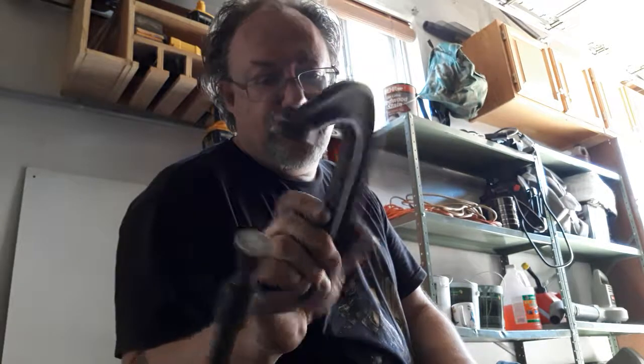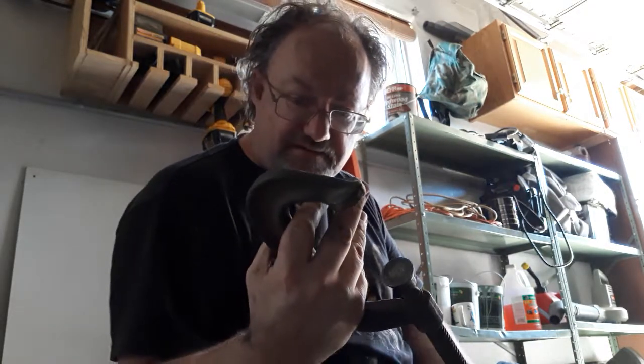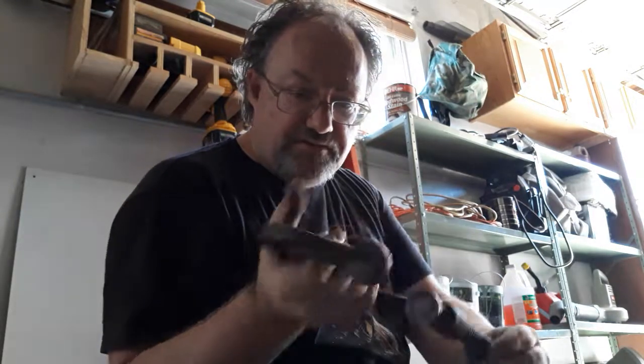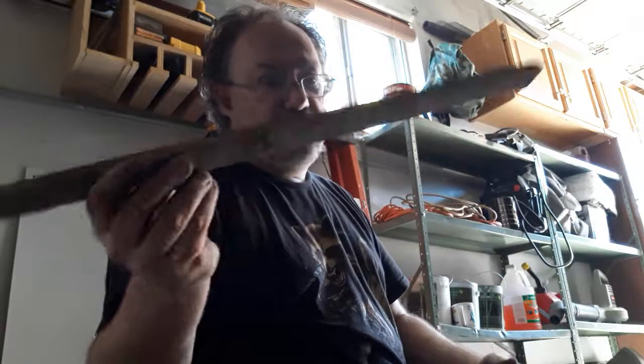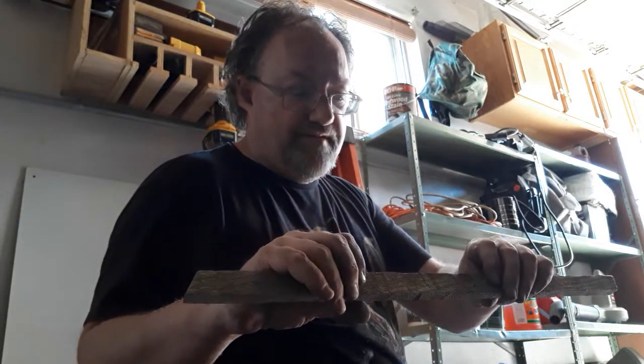You'll need a C-clamp — this one here should be a 6, six or larger. You'll want a large C-clamp; you'll see why in a couple moments. Also a flat piece of wood, probably about an inch thick — again, you'll see why.